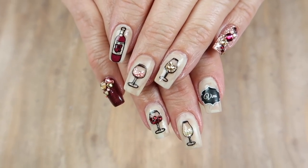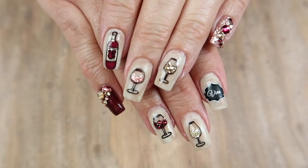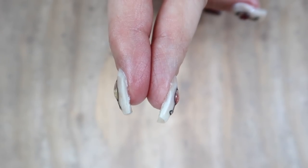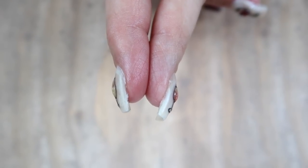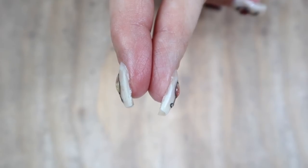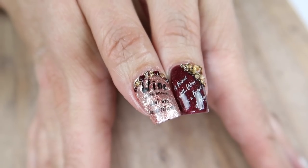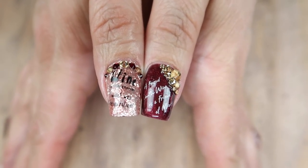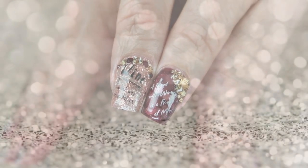Thank you guys so much for watching me put wine and wine accessories on my mom's nails. When I saw Clear Jelly Stamper come out with a wine plate I was so excited, and I thought my mom would be the perfect candidate for this design. Make sure you're following me on all of my social media — thank you and I'll see you in my next video!